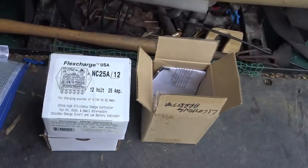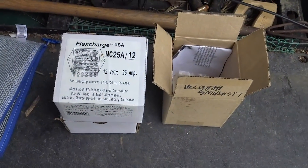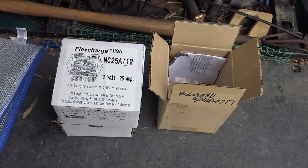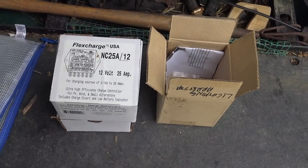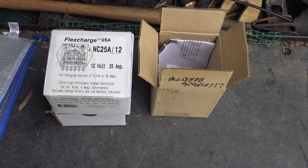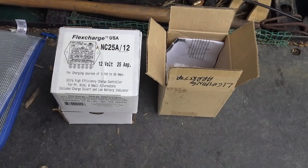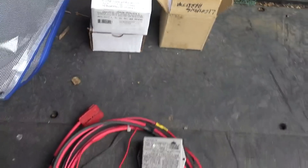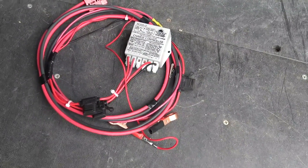These are great products — a lot of people don't know about FlexCharge. A lot of scientists use them out on buoys in the ocean; seismologists use them for their recording devices. They're really super tough, they don't have any moving parts, no fans, they are very well potted and able to withstand a lot of abuse. I've never had one fail in 8 years.